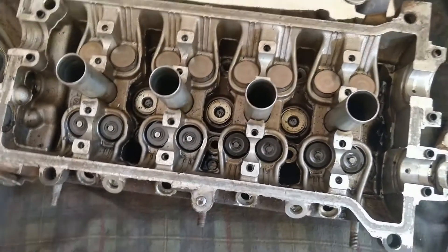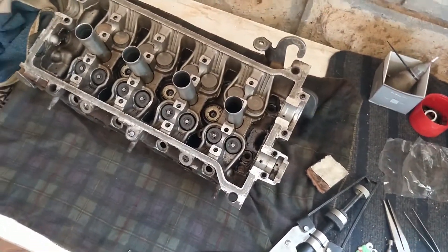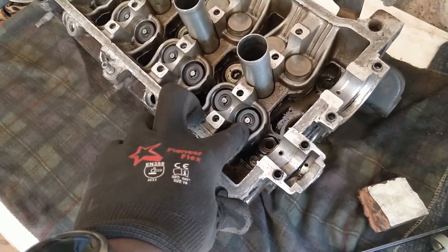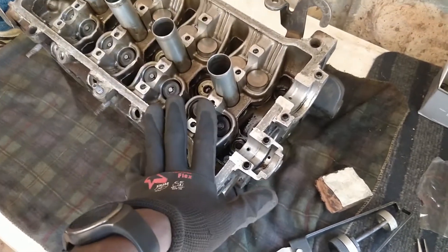Greetings, welcome to another episode of a day in the life. Today we have Project Nameless in the house — a Starlet Glanza with a 4E engine. The cylinder head is on the bench and we are doing valve stem seal replacements. I just wanted to share what is involved in the process so maybe you can get some tips and tricks from it.